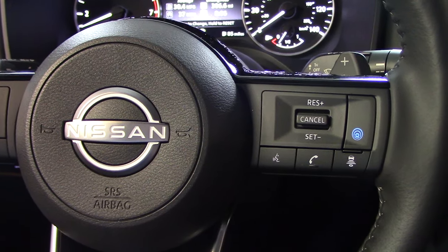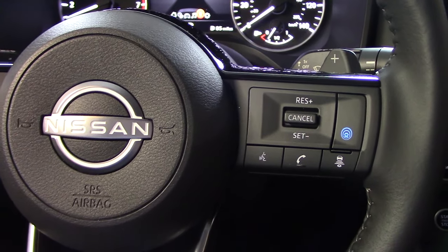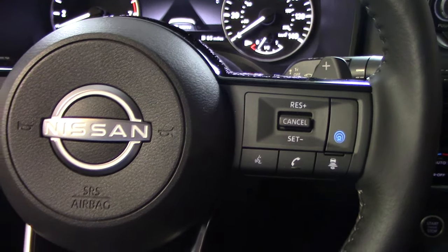What is up ladies and gentlemen? Today we are sitting in a 2023 Nissan Rogue SV and I am going to teach you how to use Nissan's Intelligent Cruise Control and Steering Assist in this car.